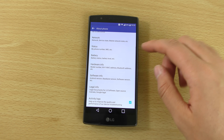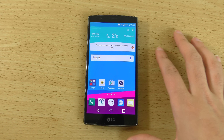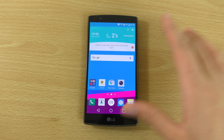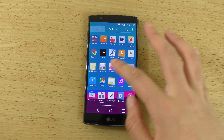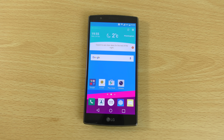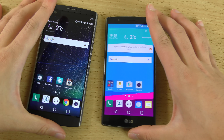We can see in the settings here the version is actually Android 6.0, so not the latest Android but it is nice to see it here. They have beaten Samsung — well I think everyone's beaten Samsung when it comes to Marshmallow — but you can see it's very similar actually in terms of the user interface to Lollipop.